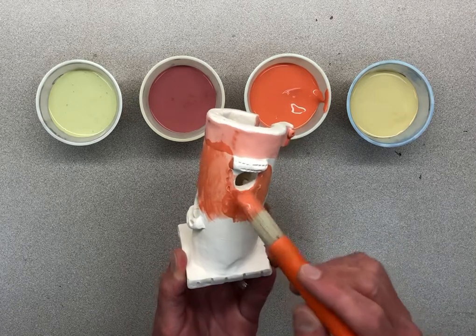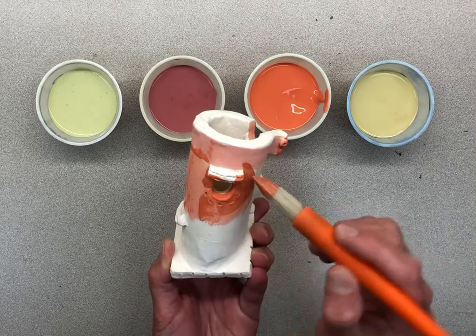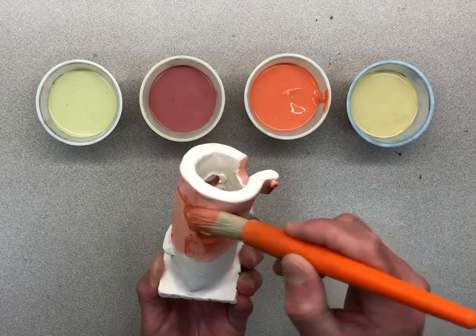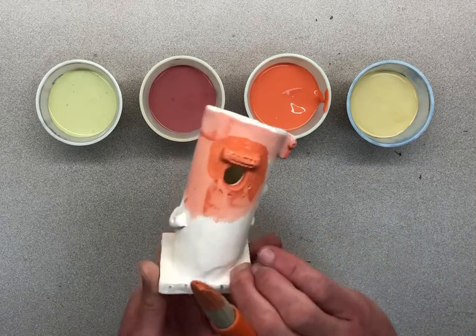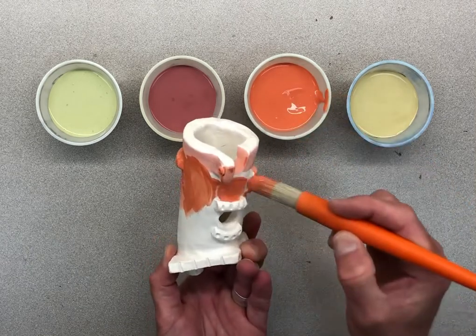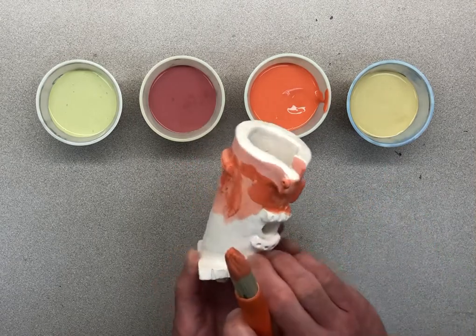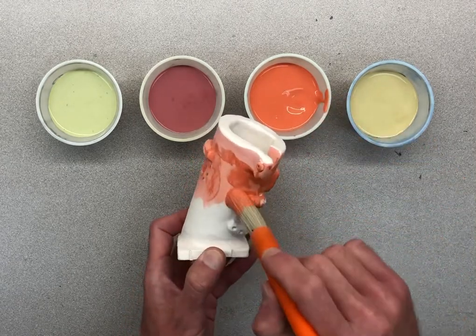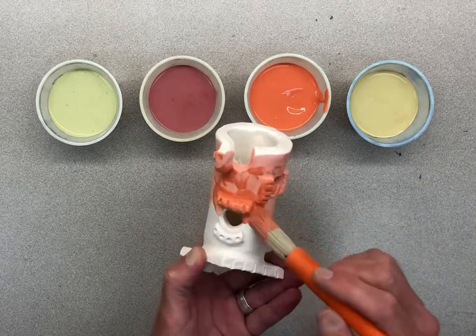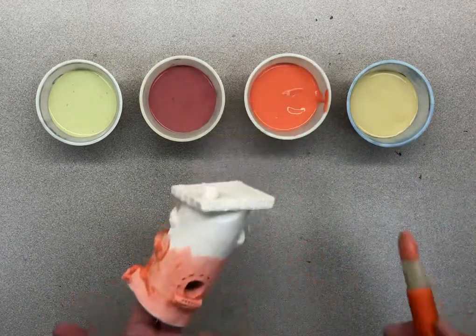Keep turning it. The glaze is drying pretty fast. I'm holding on to the roof so I want to keep my hand clean so I don't end up getting glaze on the roof. Glaze inside that window, glaze that window frame or the deck, continue turning it, being careful not to drop it. If you can't get it in a spot, drip it right in there.